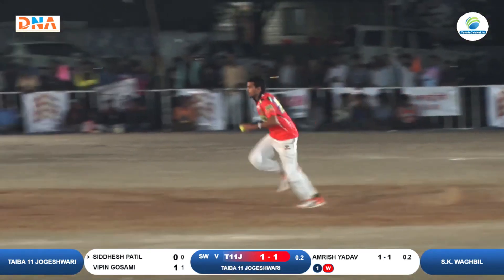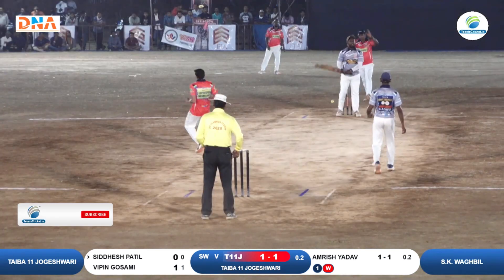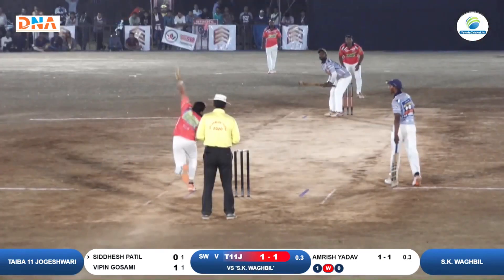Bipin Goswami and Navin Falanda's match — Siddhis Patil on strike. Bat one-cut, ball two-way — it's a very good shot.